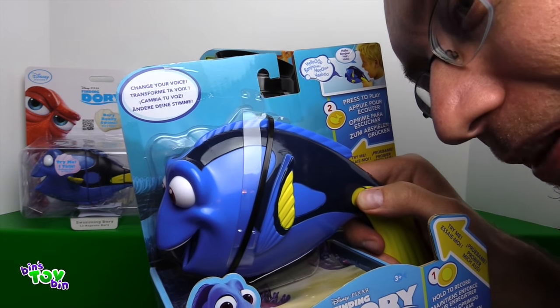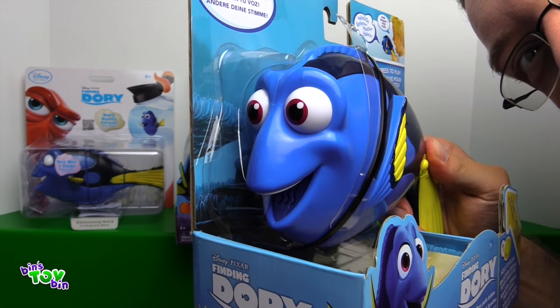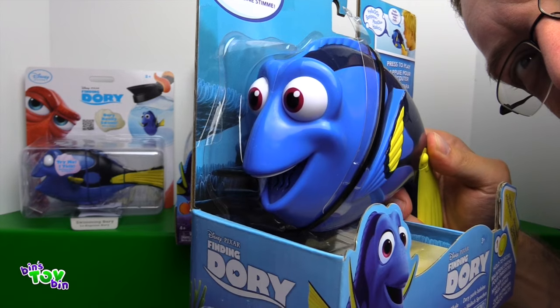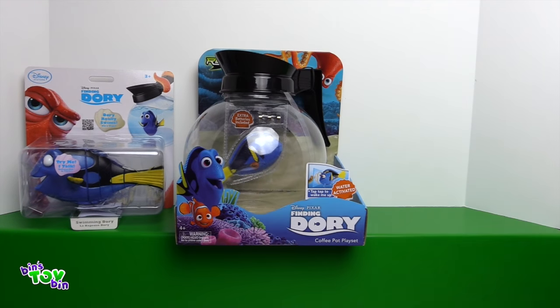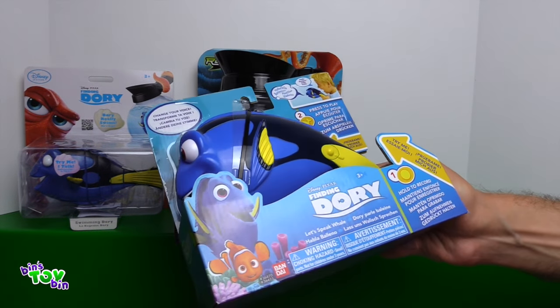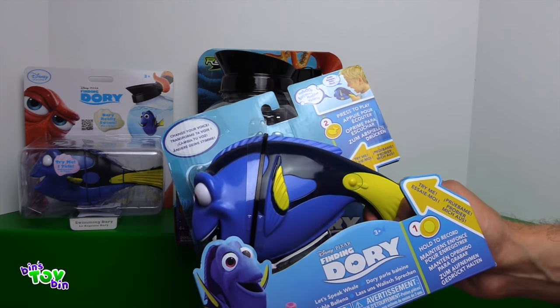Let's open these and see what they do. You're a funny sounding whale. So first up I want to play with the Let's Speak Whale Finding Dory.